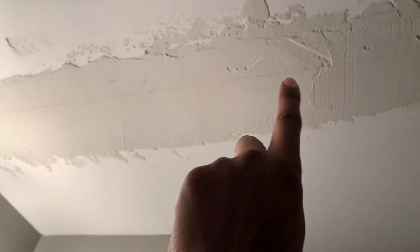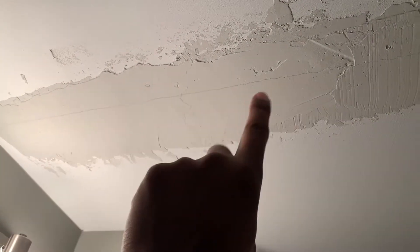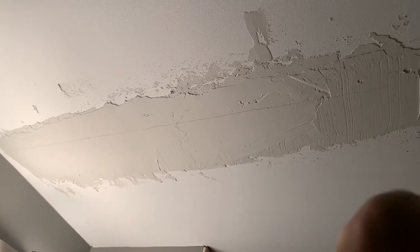I'll add some tape where the crack is, then sand, then compound, tape, compound — wait for it to dry, sand, then paint. Phase three is painting the ceiling. Might have to add some here too, we'll see.